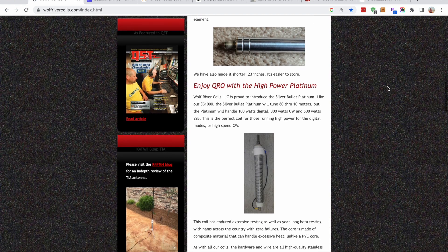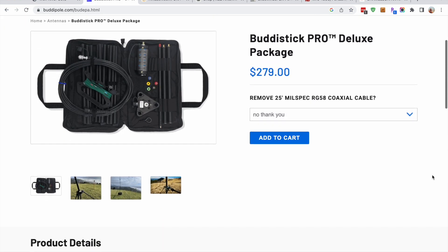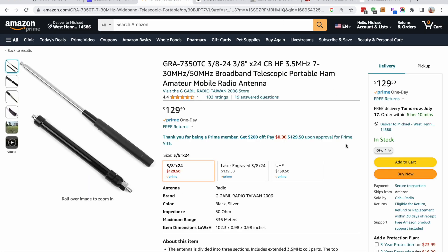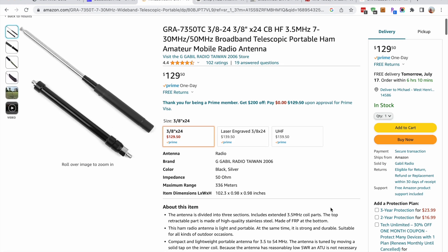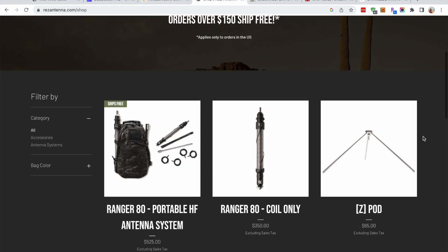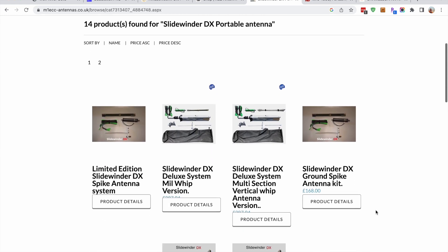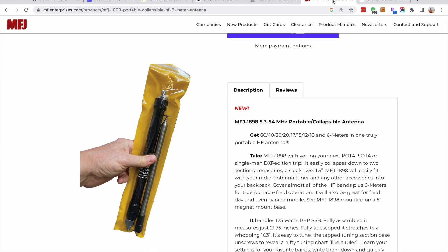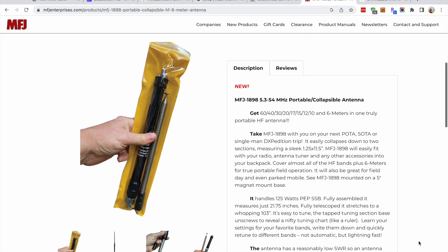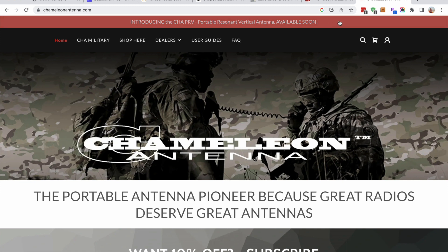First up, the Wolf River coils. Another popular one is the BuddyStick Pro. There's also the Gable antenna. Res antennas is one of the new manufacturers. In the UK there's the Slidewinder DX. MFJ just released the 1898 antenna. And lastly, one of the newest is the CHA PRV — Portable Resonant Vertical — by Chameleon.